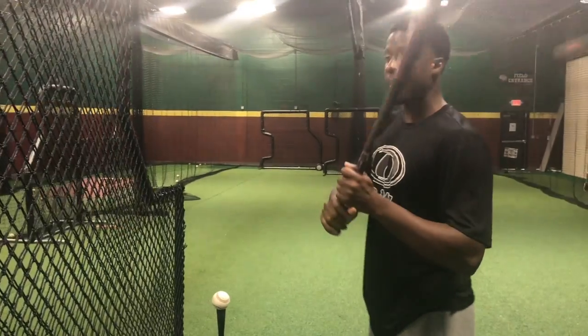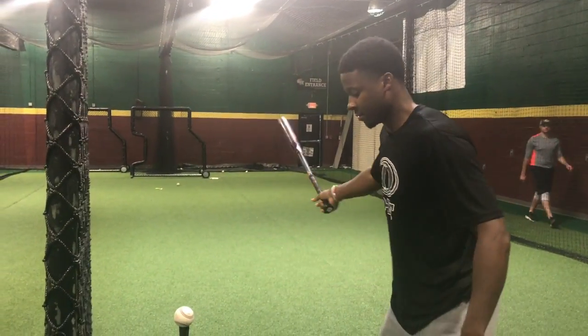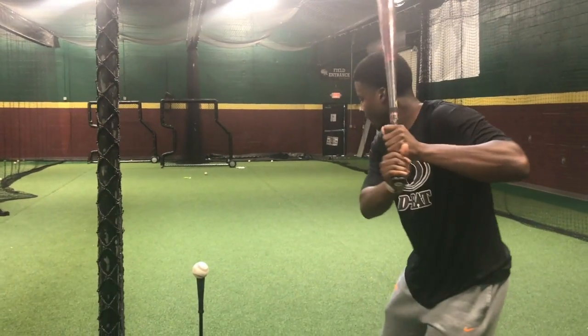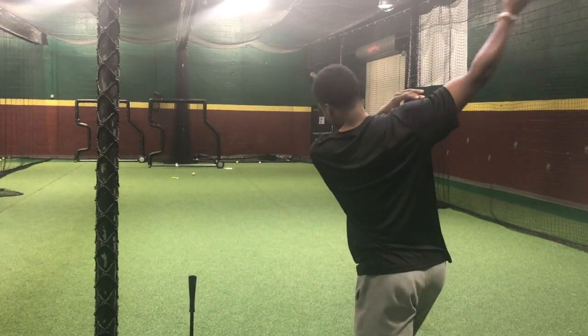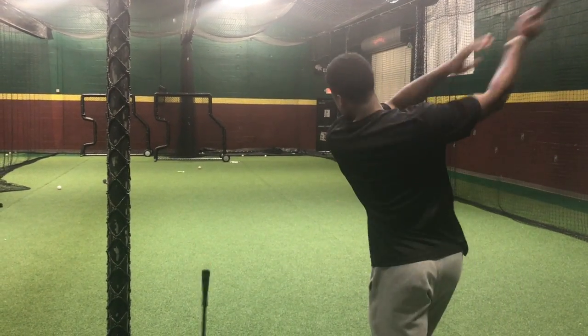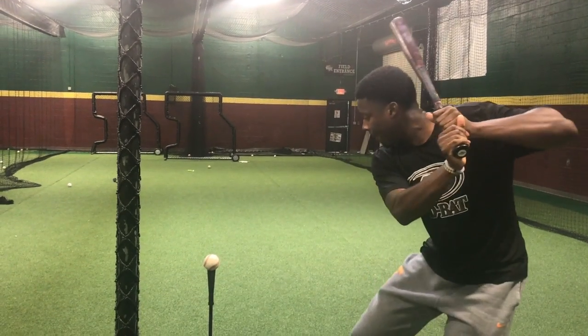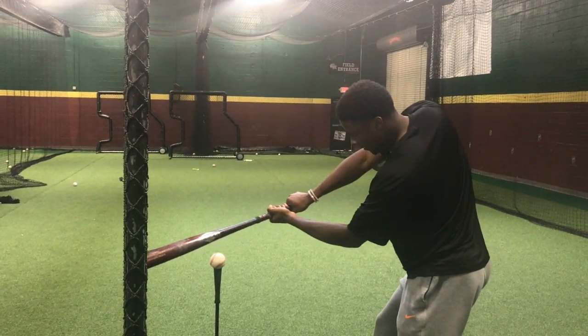Watch how when I'm swinging, I'm going to make sure not to let my swing go long and get around the ball. See how when I'm swinging, I'm going straight to it instead of around the ball.